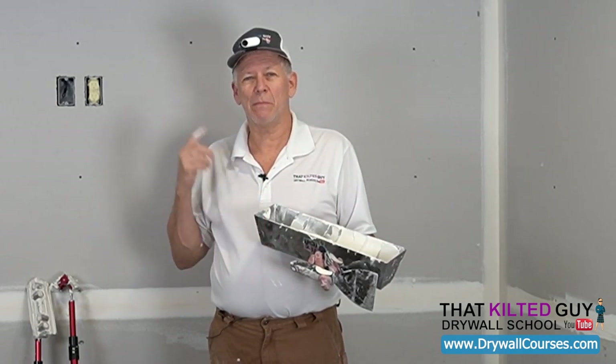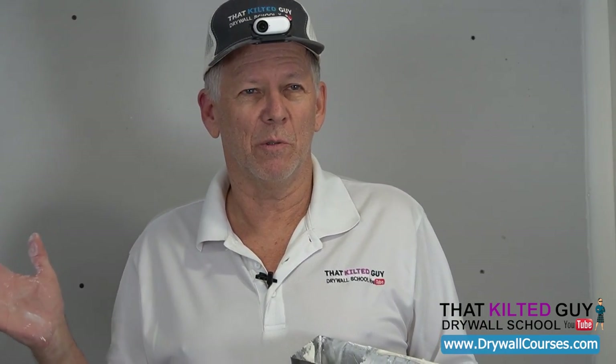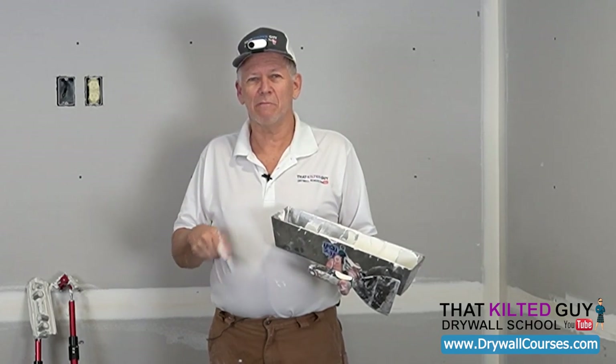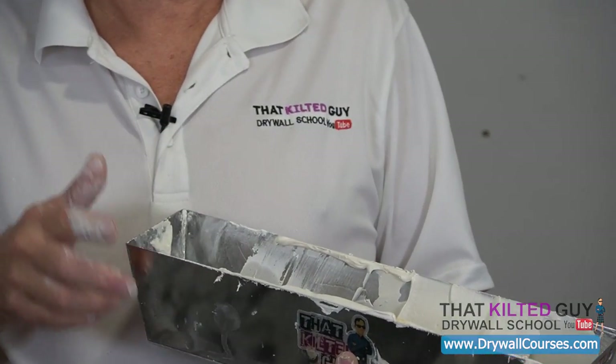If you like following this series and want to learn more about taping and finishing drywall, we're going to be showing you how to coat the joints, the angles, the nails, screws, and so on. Be sure to subscribe, click that bell icon right next to it, and I look forward to seeing you on the next video. Thanks a lot everybody, take care.